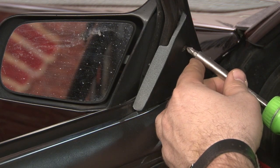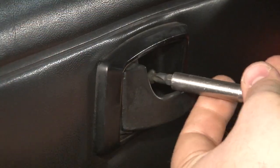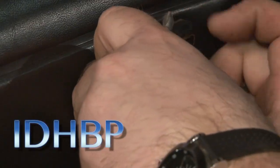Replacing our map pockets is going to require us to pull our door panel off. We're going to start with the mirror cover. Now we're going to remove our door cup. It's a great time to replace any of these parts if they have any damage. In our case, ours are in pretty good shape still.